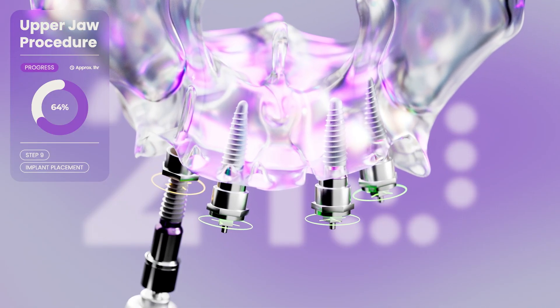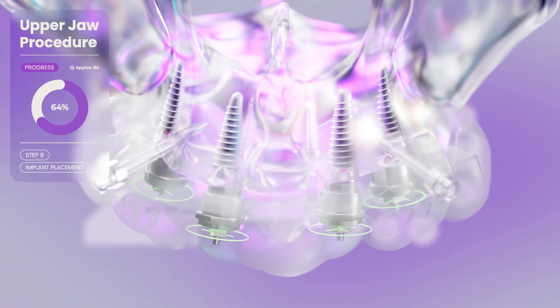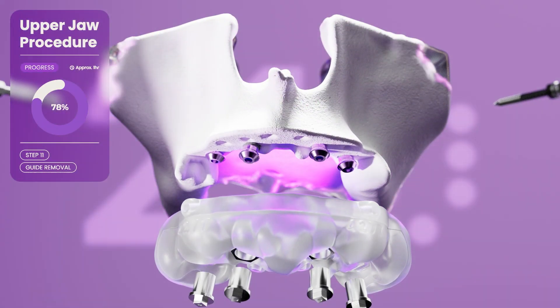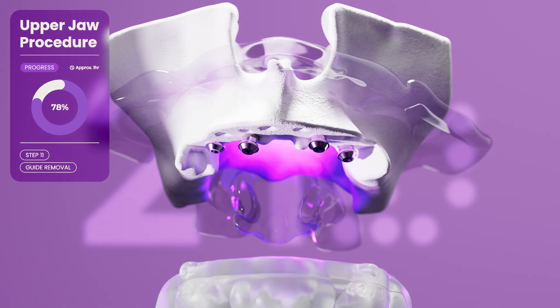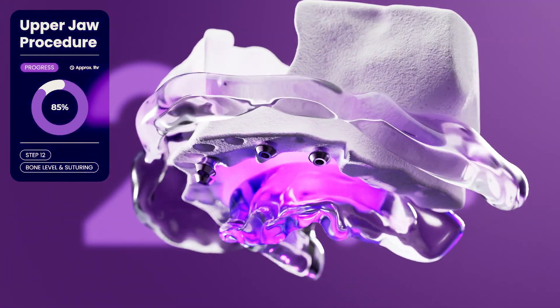Our clinicians simply follow the guide. The surgical guide is then removed, revealing the implants placed with perfect positioning. The bone is then smoothed as needed and the gums are closed.